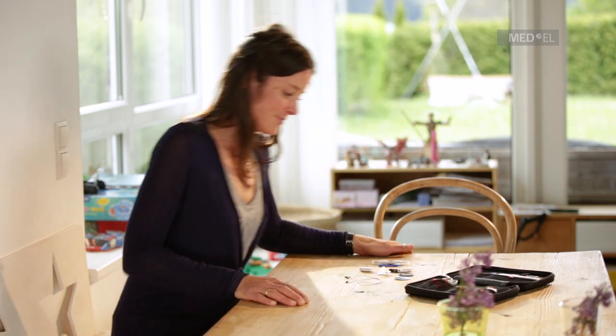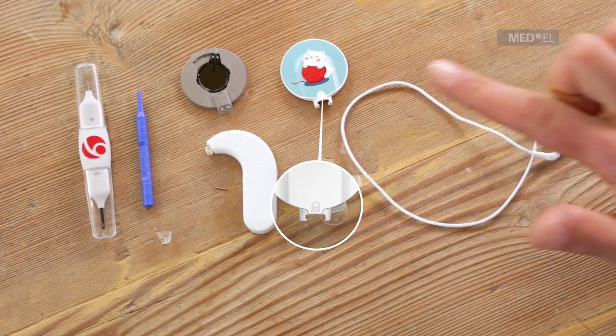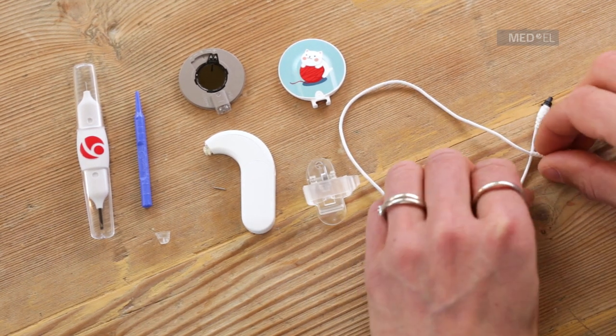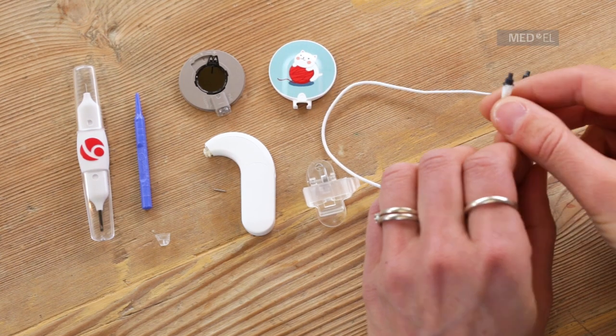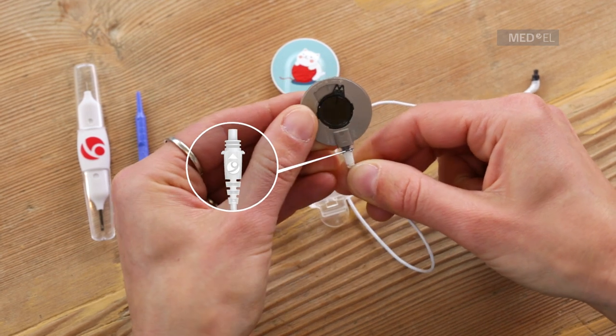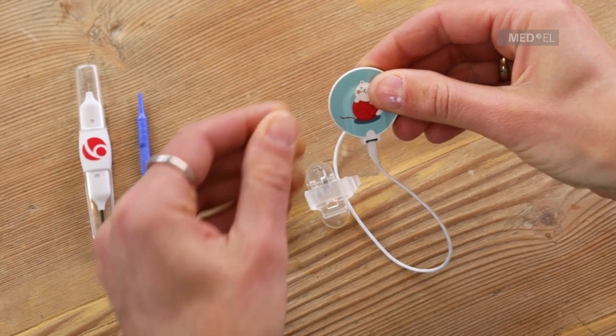To set up baby wear with Sonnet, first ensure you have a locking DL coil cover. Plug in the 28 centimeter cable, making sure that the arrow and the metal logo are facing upwards. Then snap the coil cover into place.